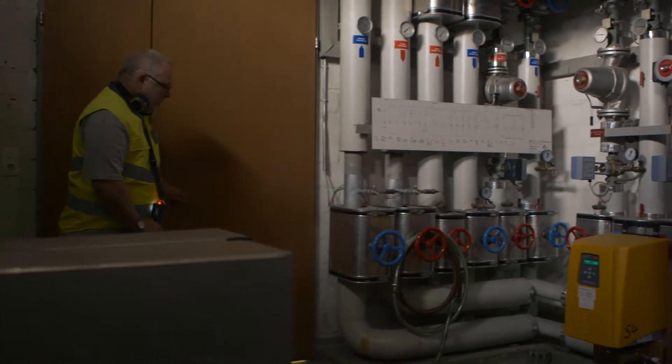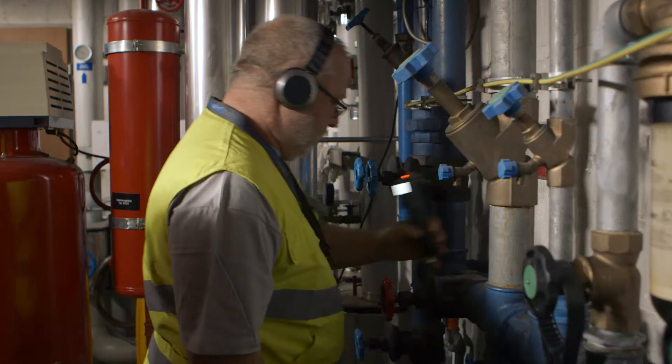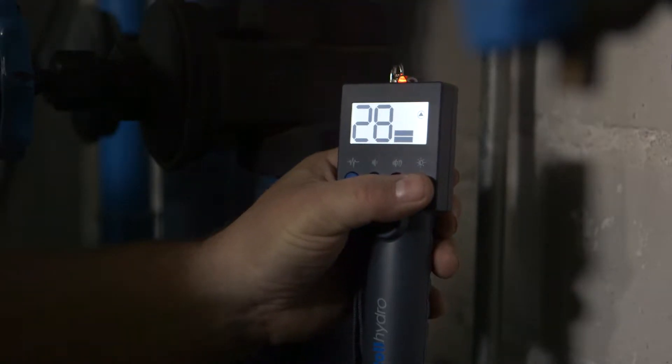When reading meters in houses, it's worth listening for leaks in the service supply at the same time, because many small leak sites remain undetected depending on the soil conditions. The torch integrated in the housing is extremely useful for this.